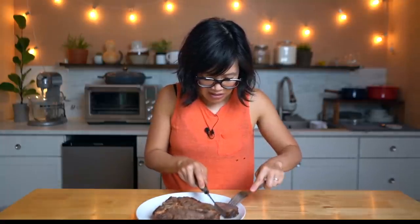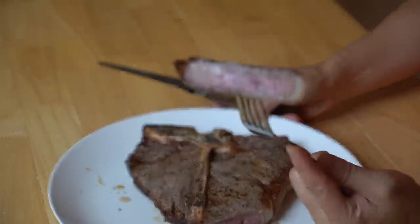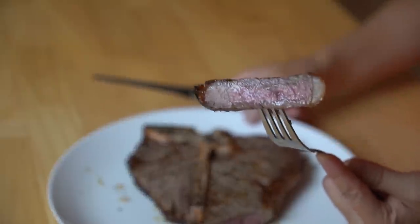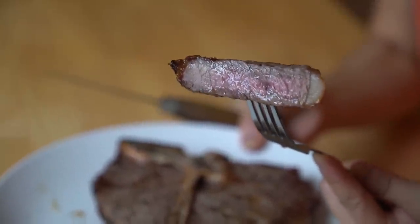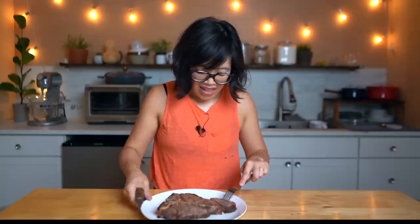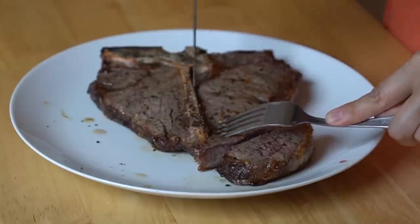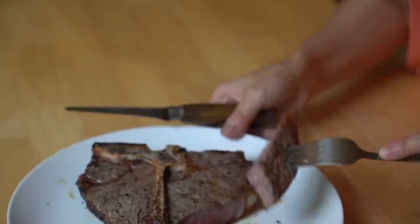I hope it's not overcooked — oh, for me it is. That is on its way to being well done. There's a little bit of pink in there but not much. Let's check over by the bone and see if it's a little less cooked there. There's some pink in there, but I like mine pinker.